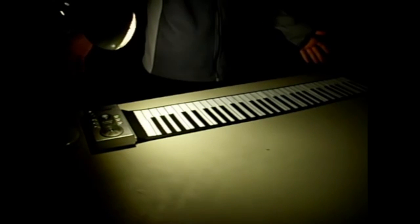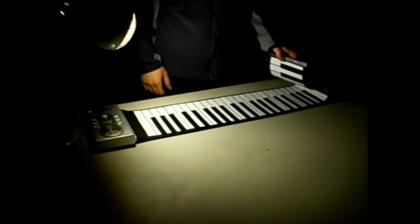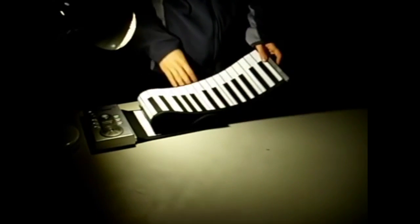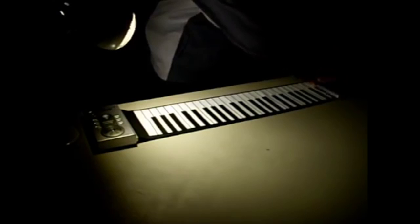Greetings to all. Thank you for joining us here at Spotlight Reviews. Today we are going to review one of the most loved inventions — the flexible rubberized roll-up piano. Yes, it's a real invention, it really works. Look at that, it rolls up.